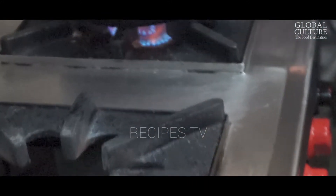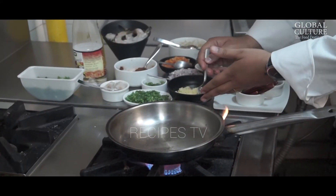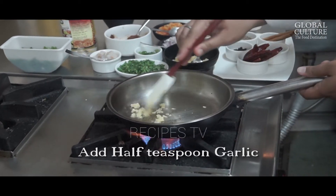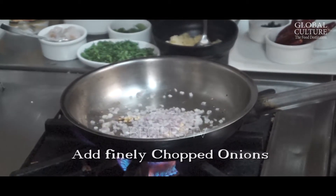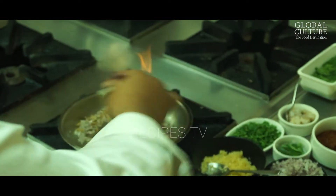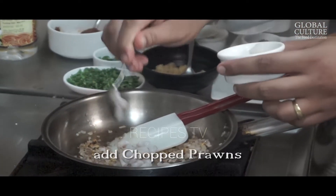For this we need some oil first — just one tablespoon. Add some garlic, maybe half a teaspoon of garlic in the oil, and cook until garlic is golden brown. Then we have finely chopped onions — just one tablespoon of finely chopped onions. A little tossing in the oil until translucent.